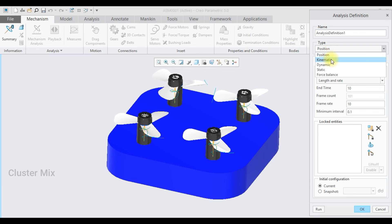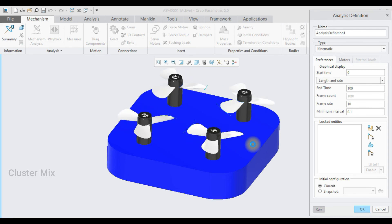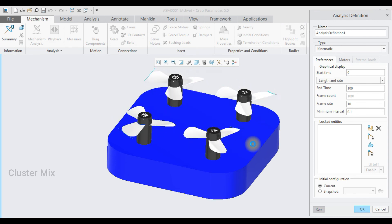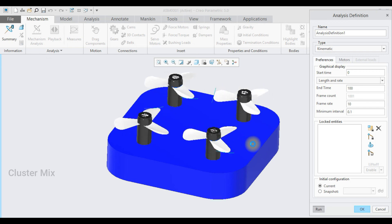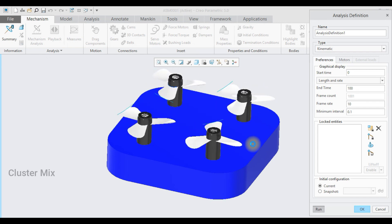Go to the mechanism analysis, and here I am going to analyze this as a kinematic analysis. I want this to run for 100 seconds, then click on run. Now you can see that my blade is rotating in only one direction with varying speed. This is the use of the pin mechanism.